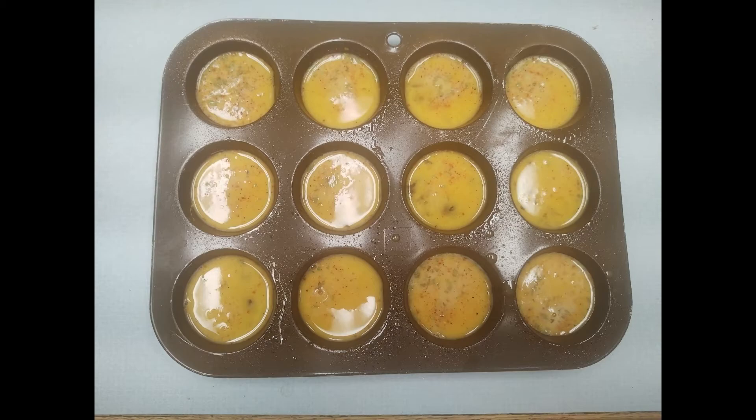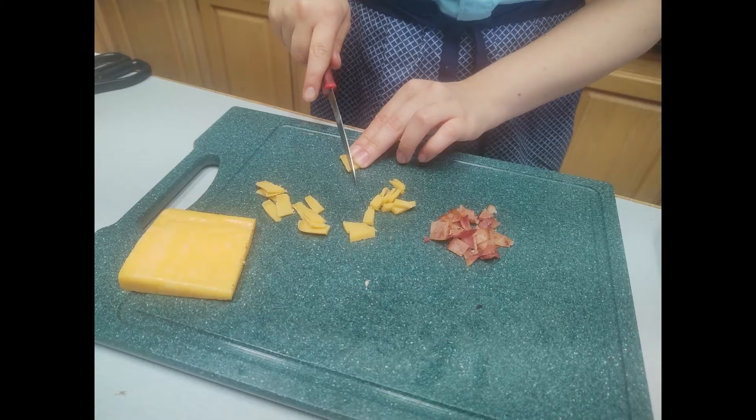Be sure to cut some cheese or bacon up if you want those as your toppings, or you can always have your bacon on the side with your eggs after they're done cooking.